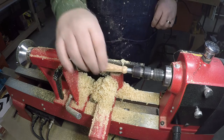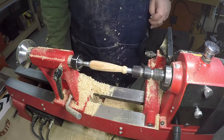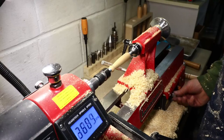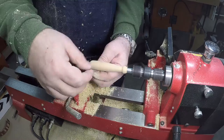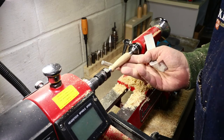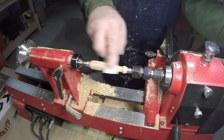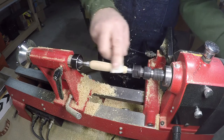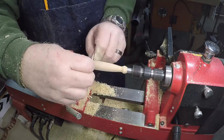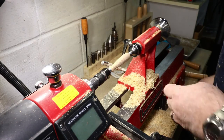With the sanding, I start out with about 150 grit going down to about 600 grit. I slow it down to about 2,000 RPM. In between grits, I like to go across like this to erase some of the circular sanding marks. Down to the last grit.